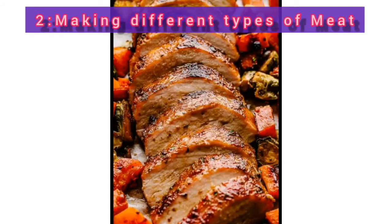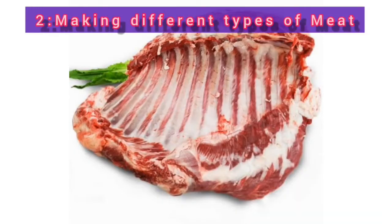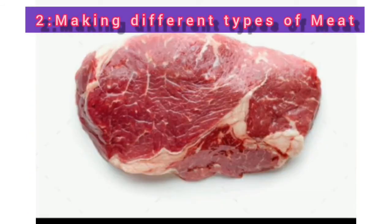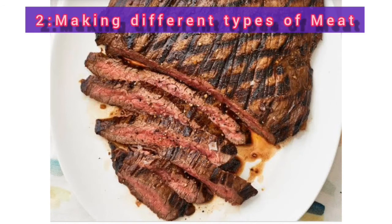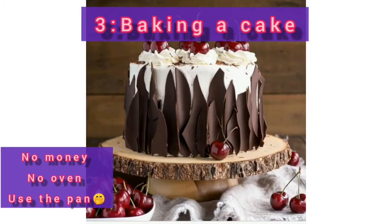Number two, you can use the double grill pan to make different types of meat — that is pork, goat rib, and also meat steak. You can even watch my pork video where I explain how to make pork using the double grill pan, but you can use it to make different meats.